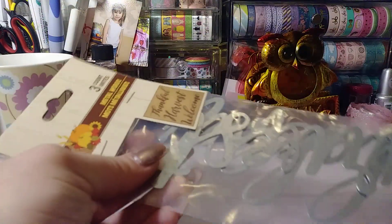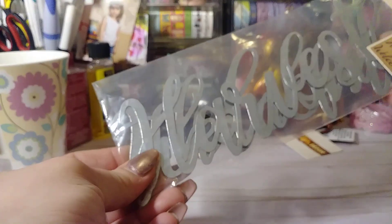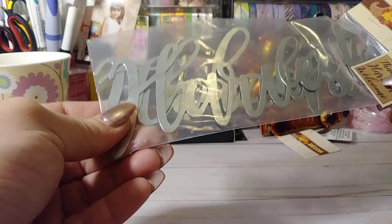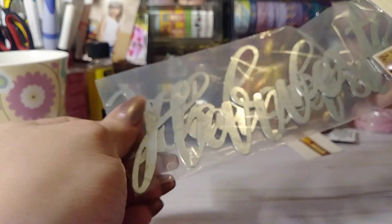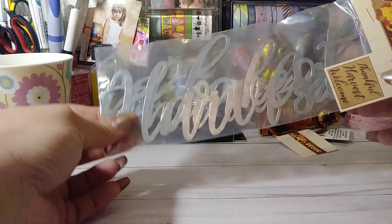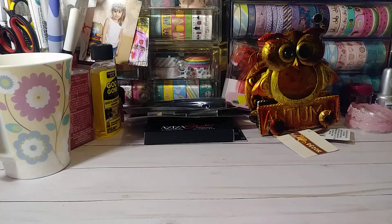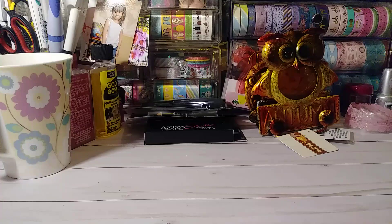They also have these little metal words. They have 'Thankful,' 'Harvest,' and 'Welcome' — I thought that was really cute. Just little metal words. I don't know what I'm going to do with these yet, but there's so many different things you can use these for. You can even paint them, spray paint them. You can put it on a wreath — if you wanted to, just to decorate it. I thought those were a nice deal for a dollar.